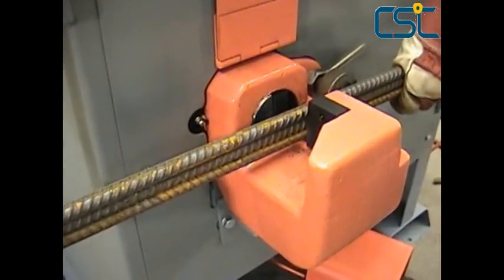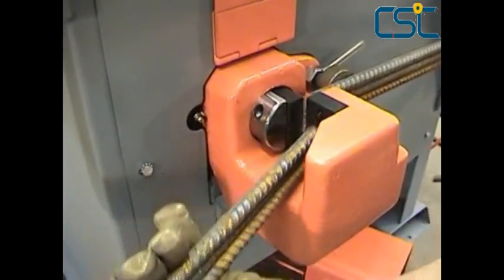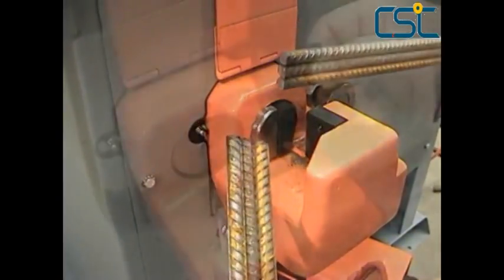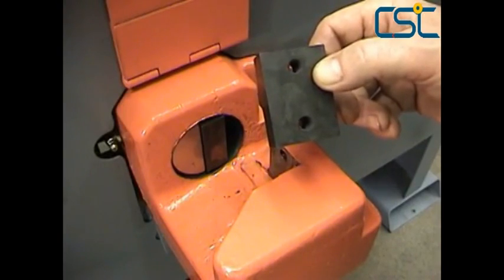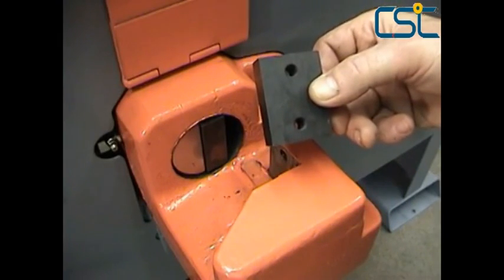Smaller bars can even be grouped up and cut or bent simultaneously to cut down on wasted time and increase efficiency. The heat treated solid steel cutting blades have four usable sides, giving them a longer lifetime with more cuts per blade.